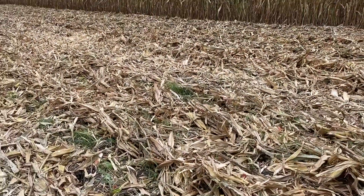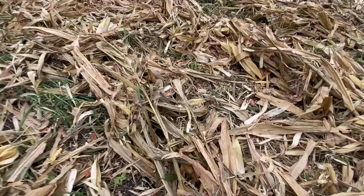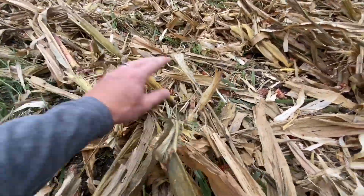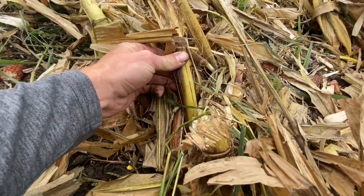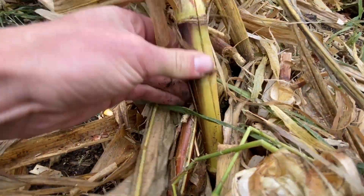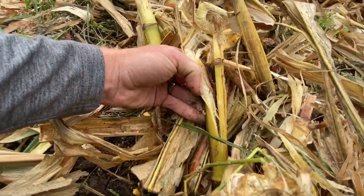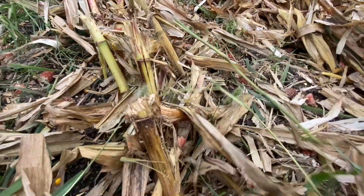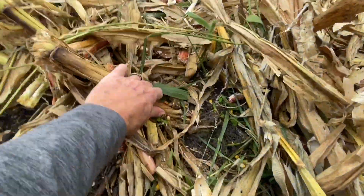All of this in the past would have been standing tall — you would have had tire damage. But if we look here, granted these stalks are a little bit greener right now, look at that fracture. That's what we're looking for. And you can easily peel that open; come back here, there's another one.